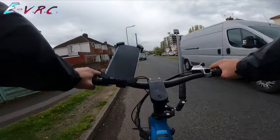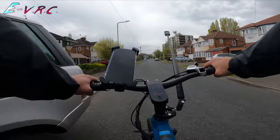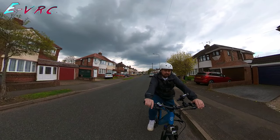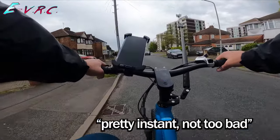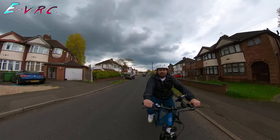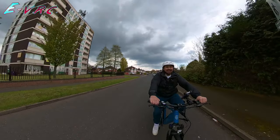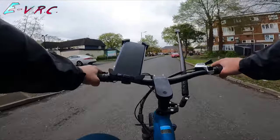So I'm in gear one right now. I'm going to slow right down. Let's pretend I'm at the lights — I'm in gear one and I can take off. Pretty instant, not too bad. And as long as it thinks I'm trying, it'll keep going fast. But now I'm too fast for gear one, so it's not really doing much — I need to actually use the gears to go faster. It makes it act a bit more like a mid-drive. It's quite clever.